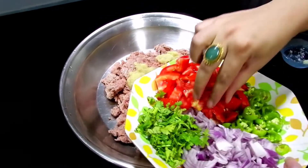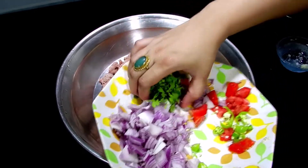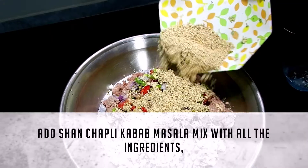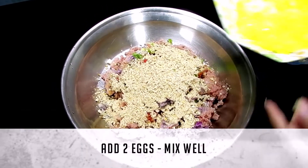Take mince in a plate. Add ginger and garlic paste, tomatoes, green chilies, fresh coriander, and onions. Mix well. Add Shan Chapli Kebab Masala and mix with all the ingredients. Add 2 eggs and mix well.